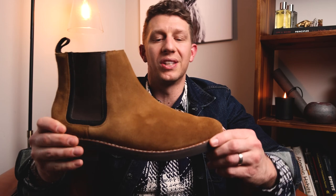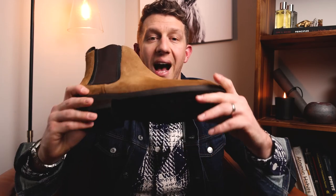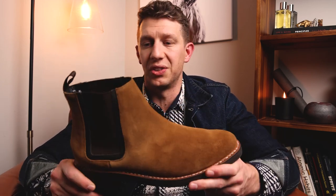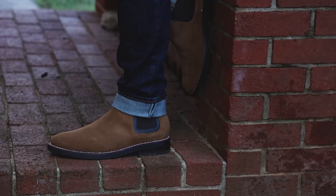Today I'm reviewing the Thursday Boots Duke. This is their most popular Chelsea boot — the first one they came out with. Thursday also has the Cavalier and the Legend, which is a more winterized Chelsea boot with the Storm King outsole. It's a little bigger and beefier. But today I'm going with the Duke, the original Thursday Chelsea.